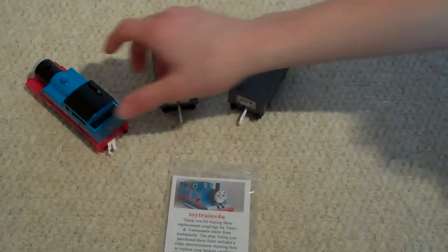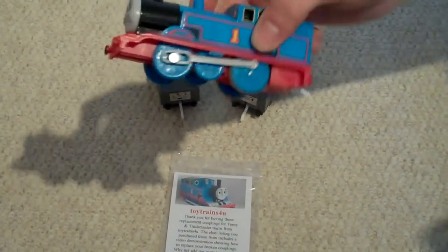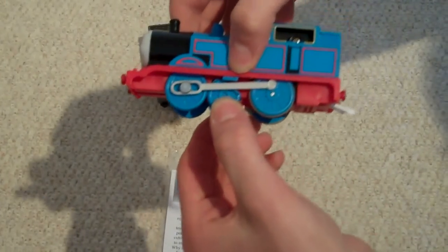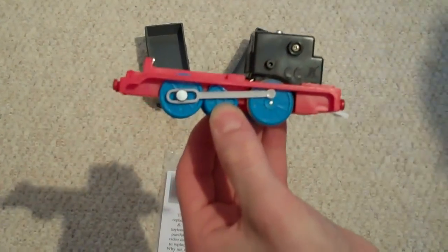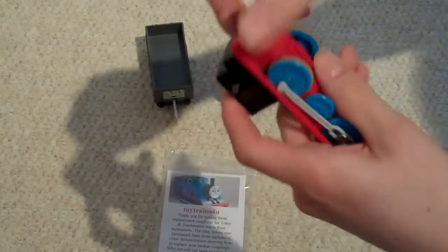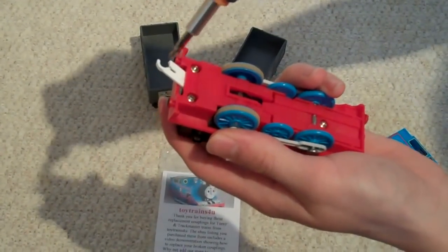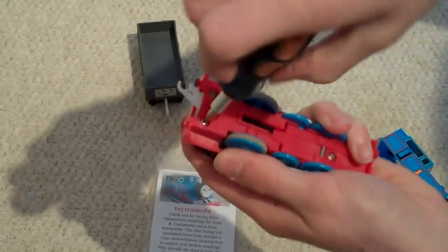Finally, to change the eye in a train, remove the top of the train as if you were changing the battery. Turn it over and undo the two screws closest to the eye which actually hold the motor in.